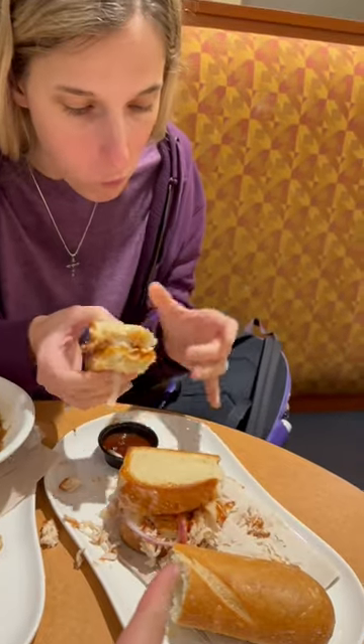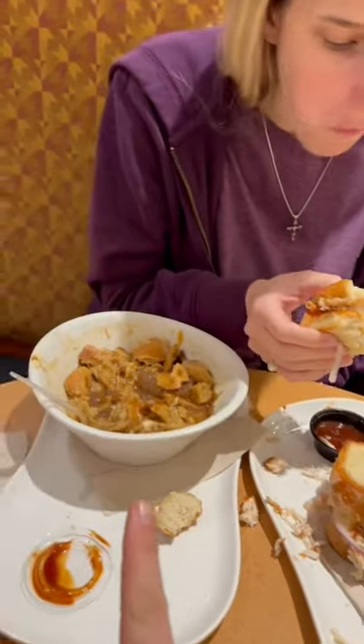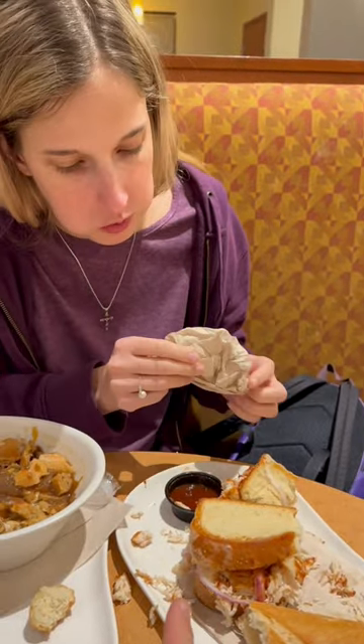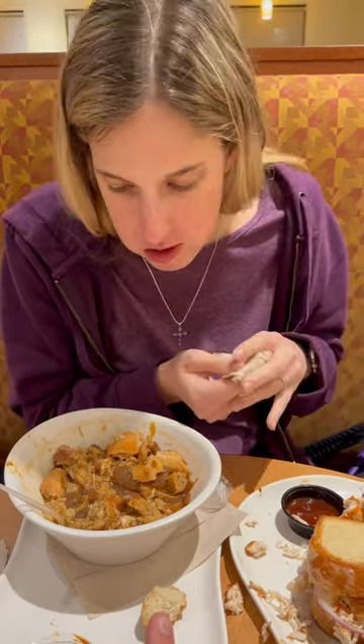Alright, that's the Smoked House BBQ Chicken Sandwich with French Onion Soup. 0 out of 10, how do you rate the sandwich? 8 out of 10. Soup. 10 out of 10.